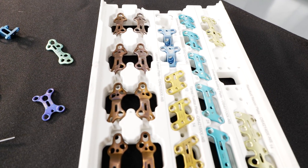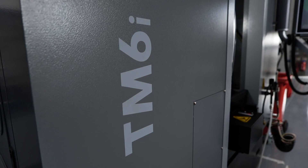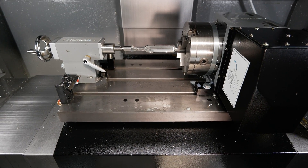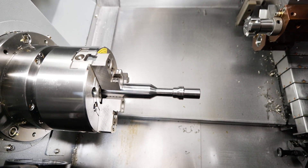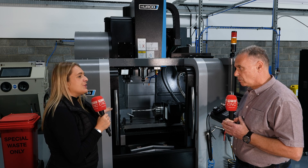Why did you pick the Herco machines? Herco machines have been around a long, long time. They're known for their reliability, their accuracy, and also cost of purchase. You're designing these parts in-house and then putting them onto the machine.